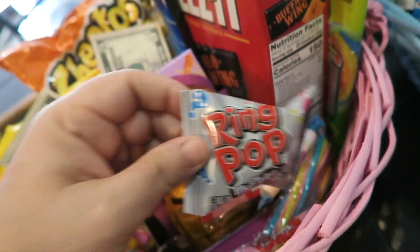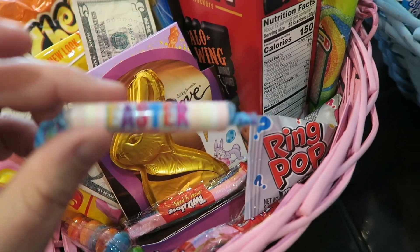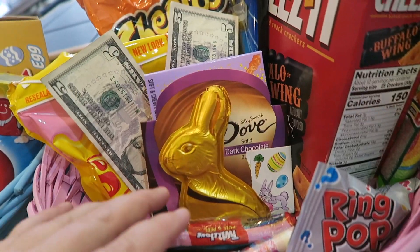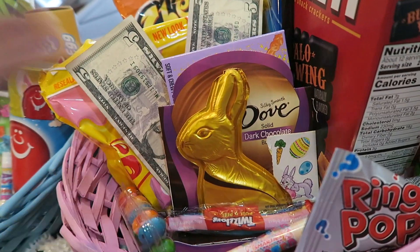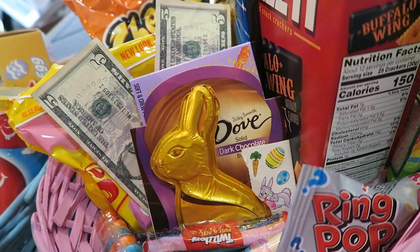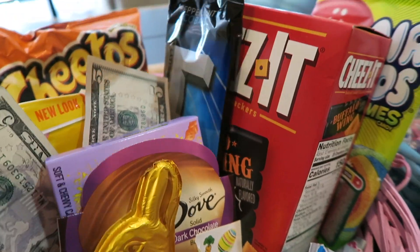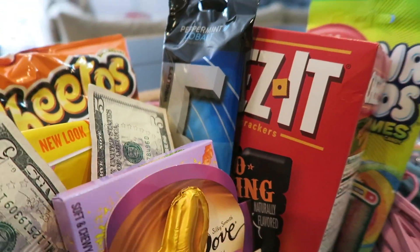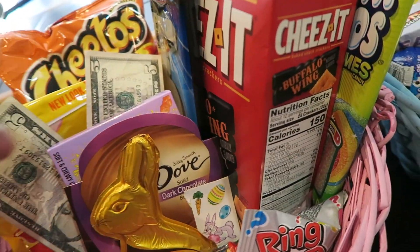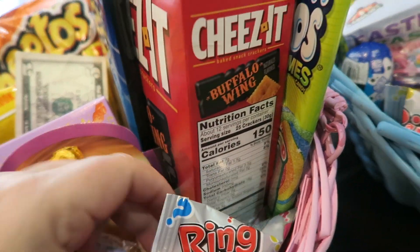I always get these every year — I think they're kind of cute. And then some little Twizzlers and some Sweet Tarts. She does not like milk chocolate, so every year I always have to find a dark chocolate bunny — this year I found one by Dove. And I always get a pack of gum for them as well. She likes Five gum Cobalt peppermint. And then down here we got some bubble gum. That's about it for her basket — just something to say Happy Easter.